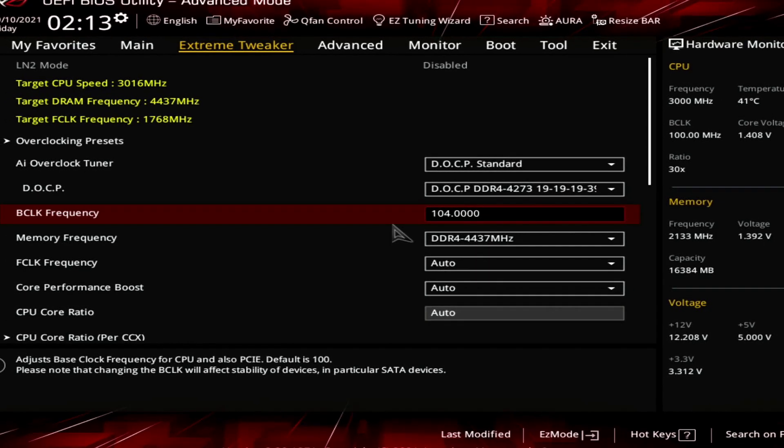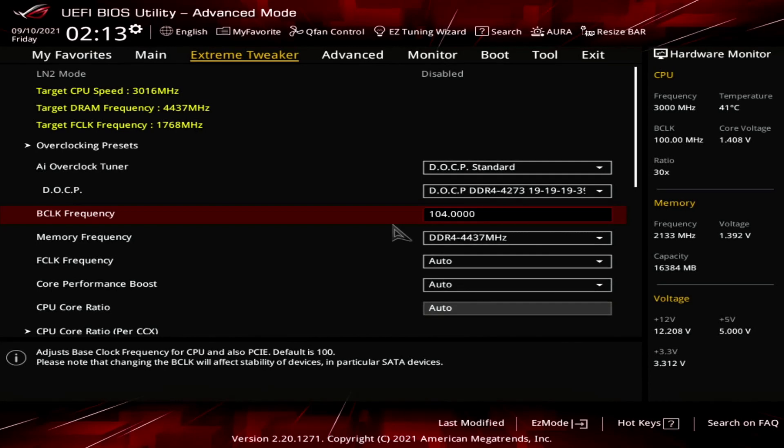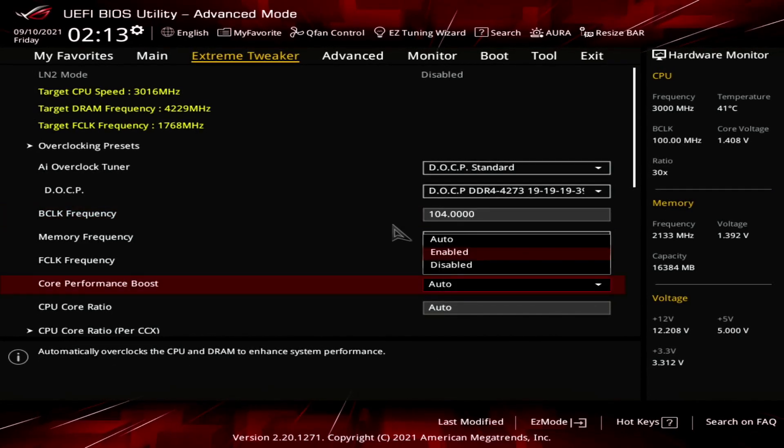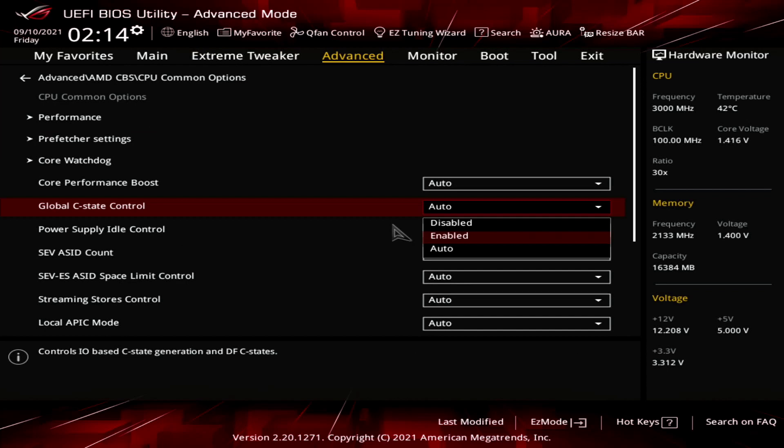To avoid this, make sure to enable both core performance boost and force OC mode disabled — yes, that means enabling the disabled setting. Also make sure to enable global C state control. Without it, the effective clock frequency will increase up to 101 MHz BCLK but then sharply drop by about 100 MHz. By enabling this setting, you ensure the PBO frequency keeps scaling with the reference clock.